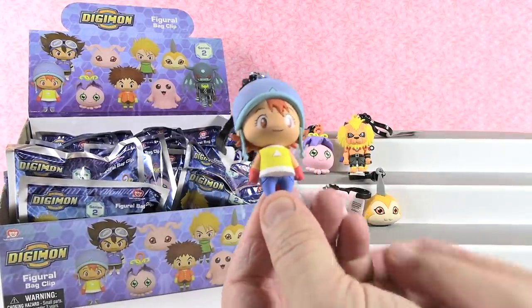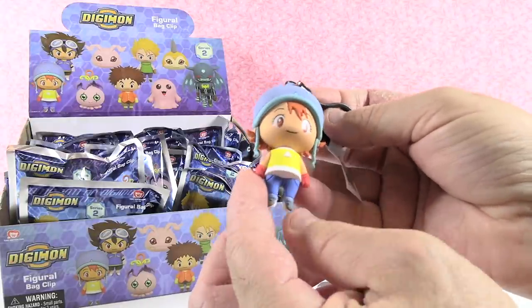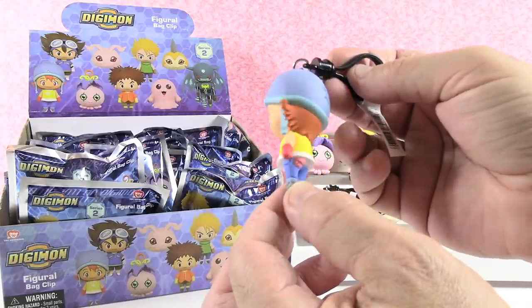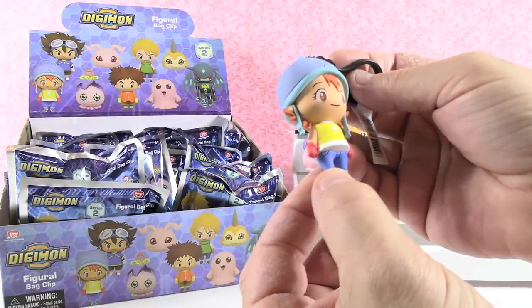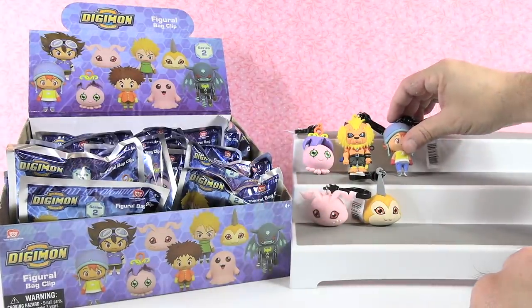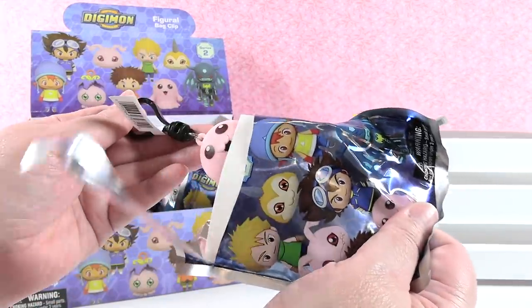You have Sora. Sora's cute. I like the little yellow shirt, the red gloves, and the little hat - it's like a little motorcycle hat. She reminds me of an Animal Crossing character. That's cool. I would like them to do Animal Crossing key rings - those would be awesome. It probably is a really hard license to get right now. There's no Pokemon. Pokemon key rings for bag clips would be awesome too.